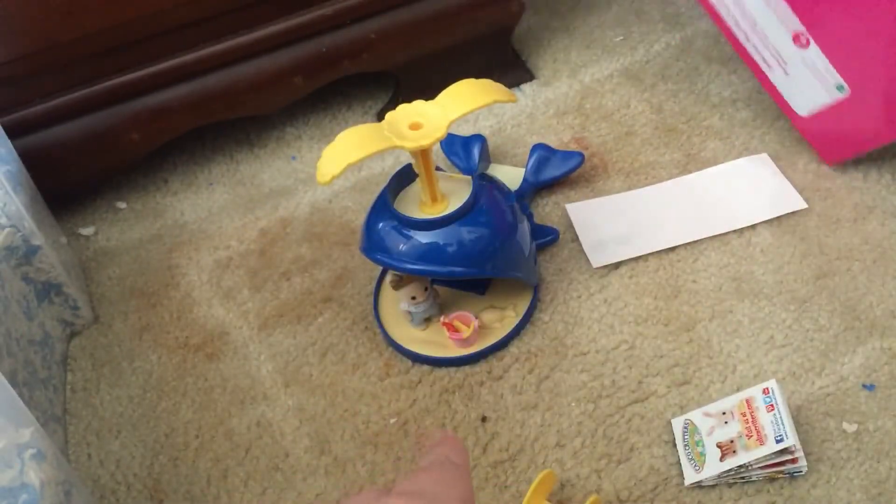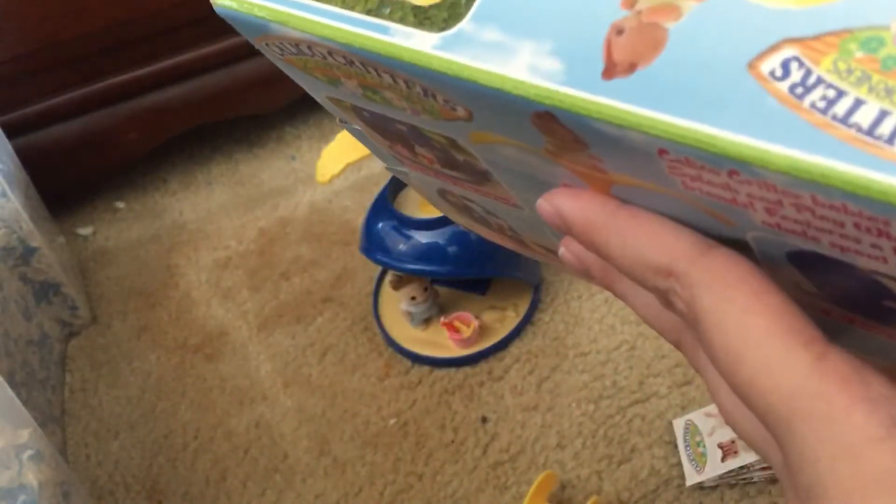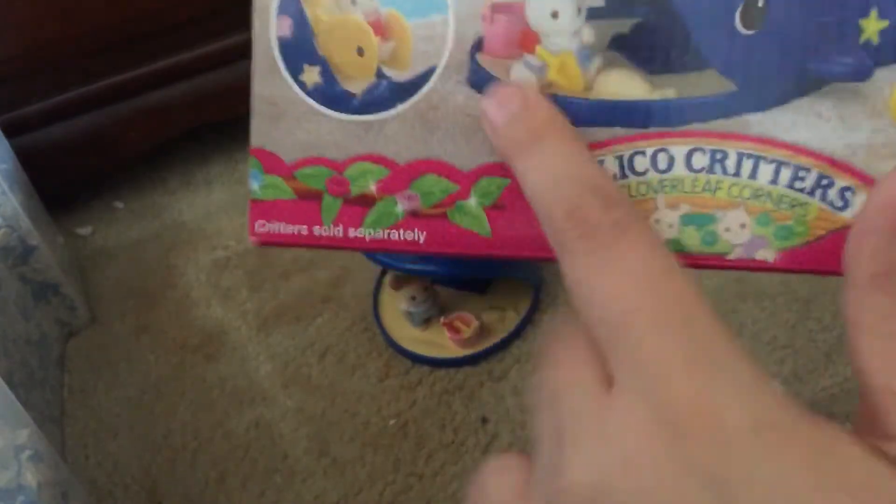So this was the Splash and Play Whale set! It's super old — I was lucky to find it today. I went to like five different stores and one actually had it. I'm so happy I was able to get it, and I got it for ten dollars, which is actually a good deal because the set goes for way more.